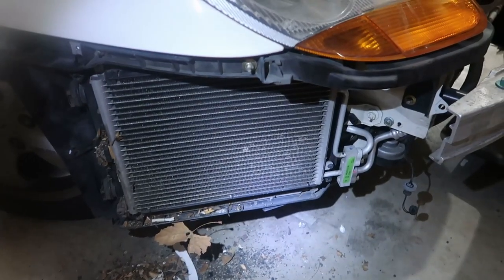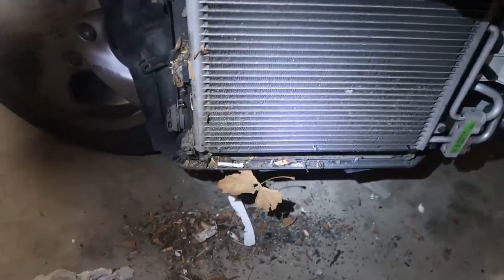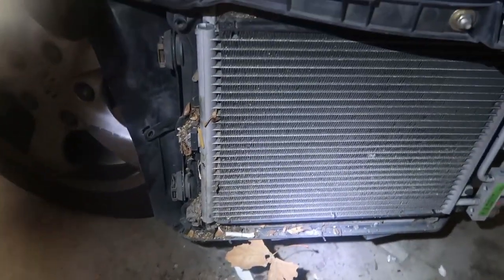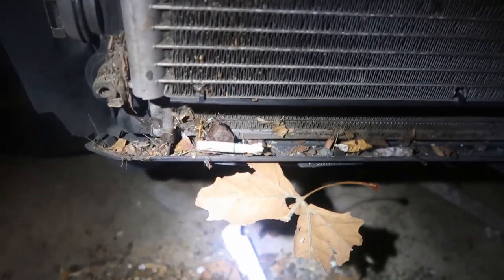I just removed the front bumper off a 2001 Porsche Boxster — it's 2018 right now, so that's 17 years of accumulation of stuff in the radiator. This is what dropped from the bottom. There are like two cigarette butts in here, and just a lot of trash.